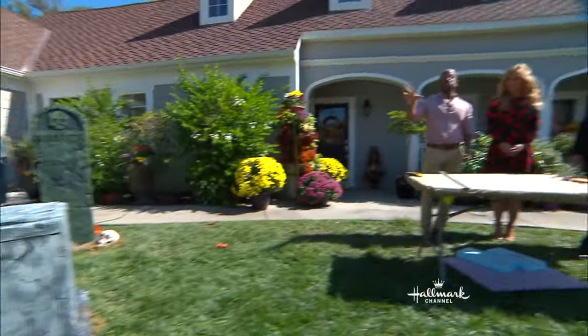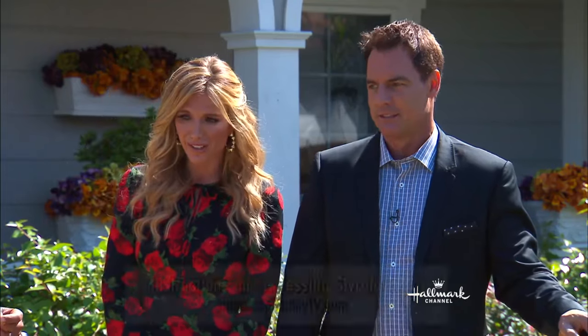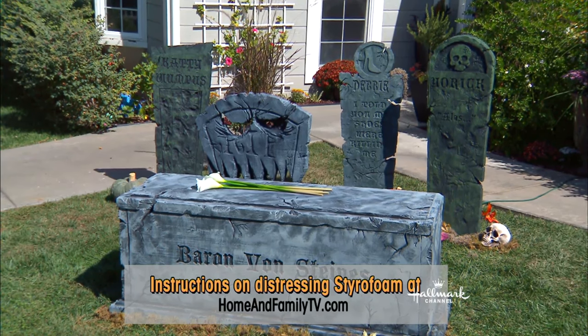To get it from that to this, it's all the same steps we did yesterday with chiseling away, adding the cracks, using the three-paint wash. So go to our website, follow up on yesterday, and you can get all those steps. It just looks so great — and also a $35 piece of foam. The stuff that adds to it is the little nuances of things laying around it.